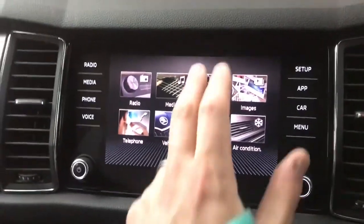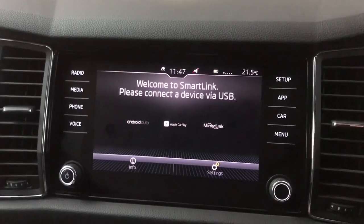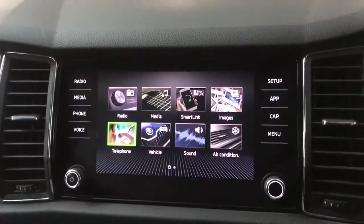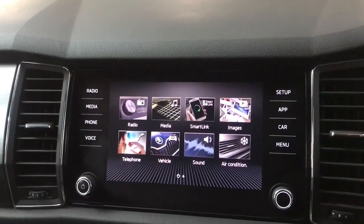On the main screen we've got SmartLink for Apple CarPlay and Android Auto, so you can have your own phone screen on the screen in the car. If you prefer just to have your calls and your music coming through, you can do that just via Bluetooth as well. You also have DAB, FM, and AM radio.